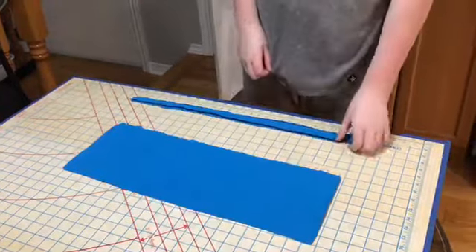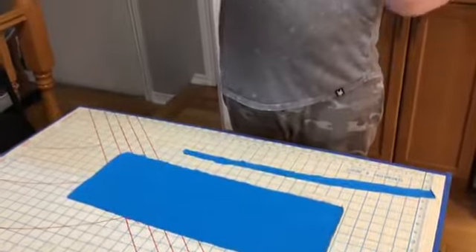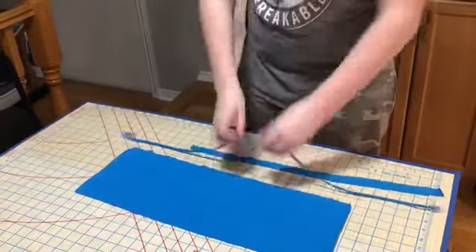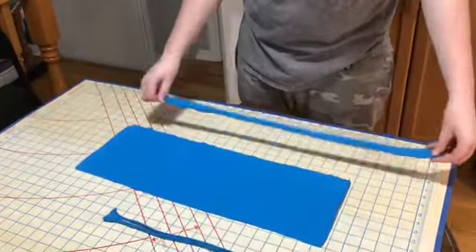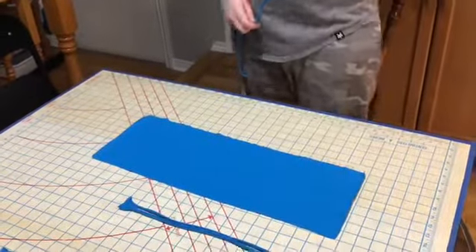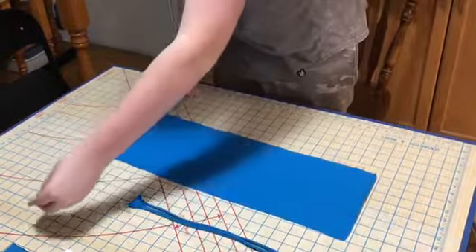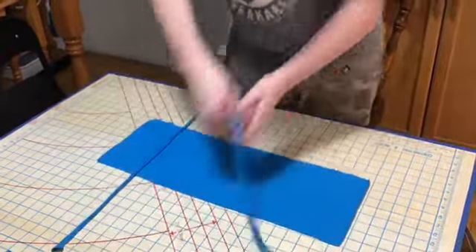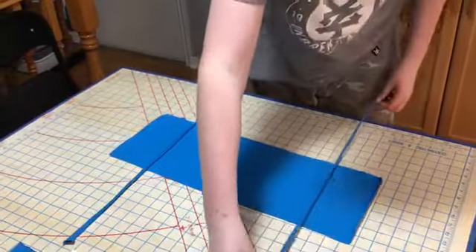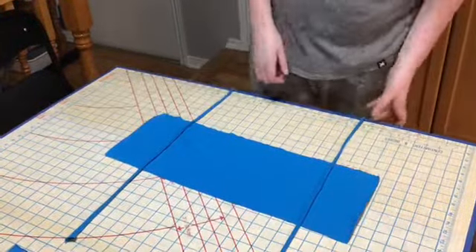Take two skinny strips and stretch them out. They will curl and make cords. Put the cords about 4 inches from the ends of the mask. You can adjust them to fit. Since these parts won't overlap, I'm going to move them in a bit more.